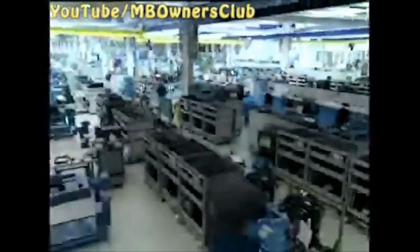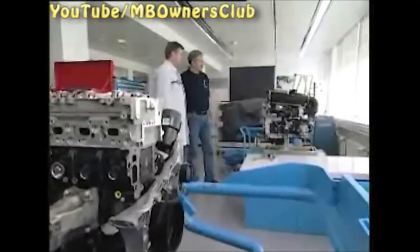Of course, with a new engine the repair process also changes, and this specifically concerns you in the workshop. Therefore we went to the birthplace of the OM651, to the engine development plant in Stuttgart, Untertürkheim. There we borrowed an engine to show you how to set the camshaft and the Lanchester shaft. We've exposed the rear of the engine for you so that you can see more clearly.